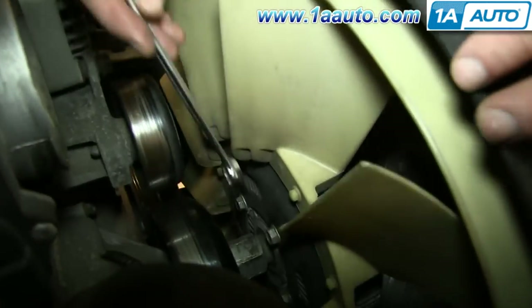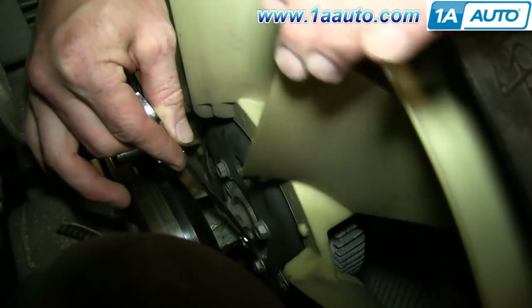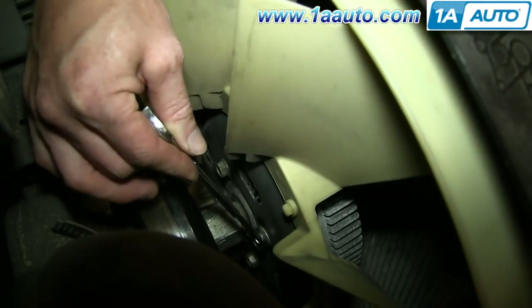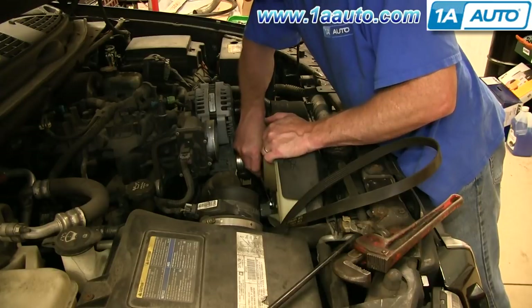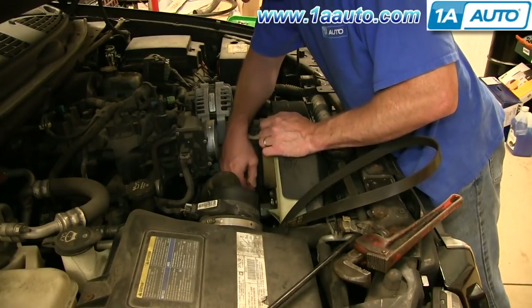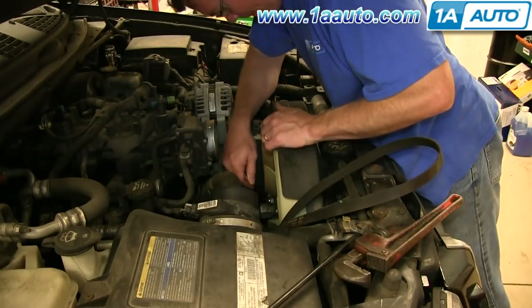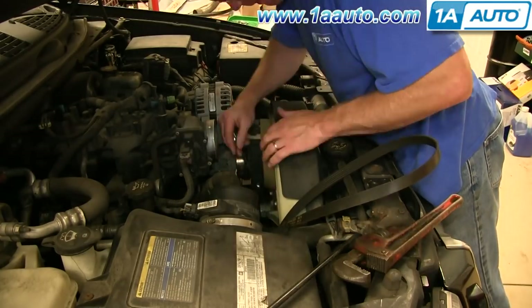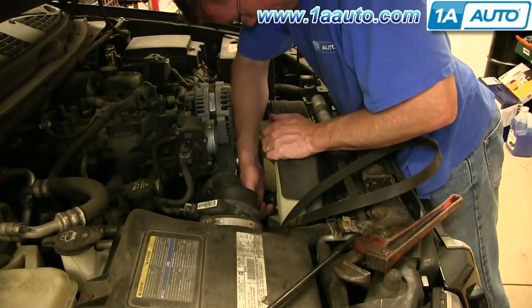Using a 13 mm wrench or a 13 mm socket and ratchet, you want to just loosen up these four 13 mm bolts on the fan. You want to loosen them up enough that you can manipulate them by hand — loosen them and then just tighten them back in by hand — making sure they move by hand and then just finger tighten them back into place.